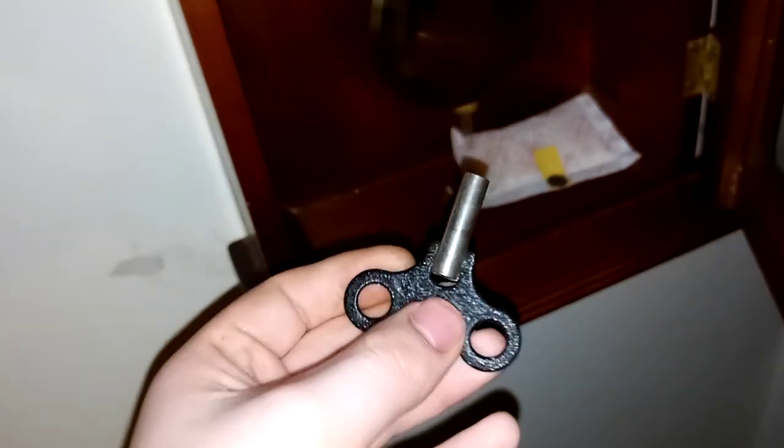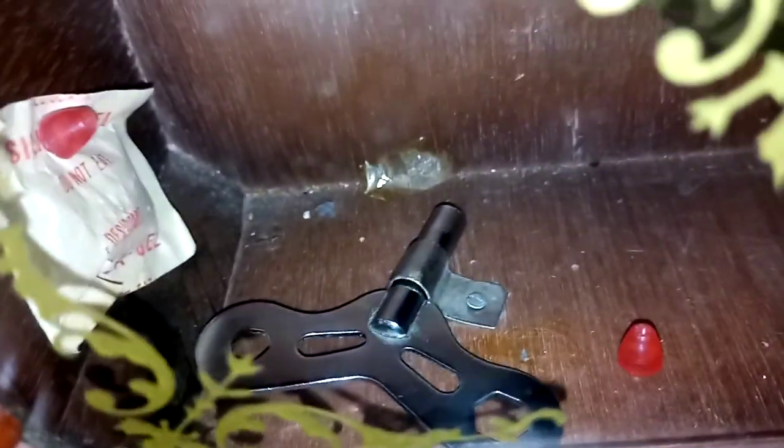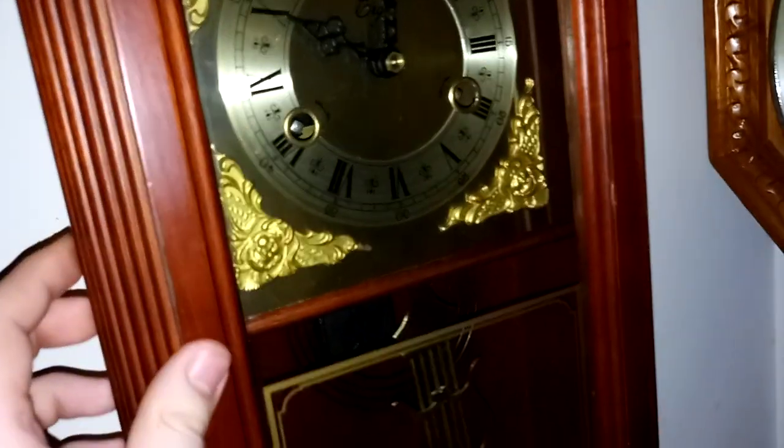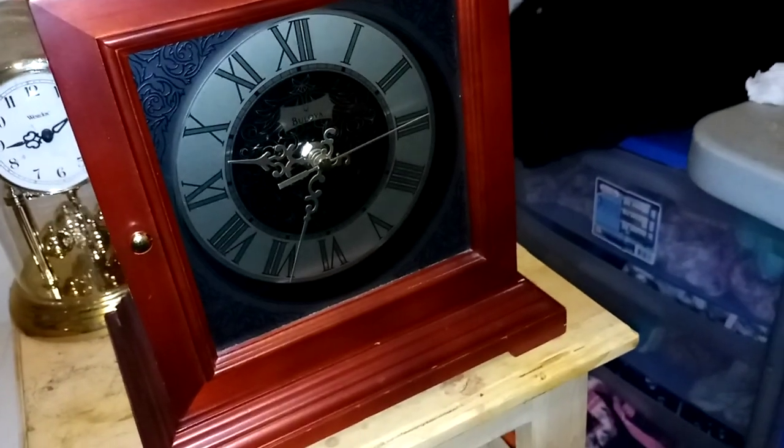I'm gonna showcase the key. Here's this one's key. This top part has a weird feeling — it has a lot of grit. This one's key has a different design. Now we're gonna turn our attention over here. This is my Bulova mantel clock.